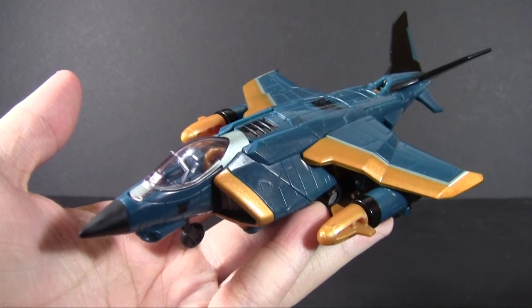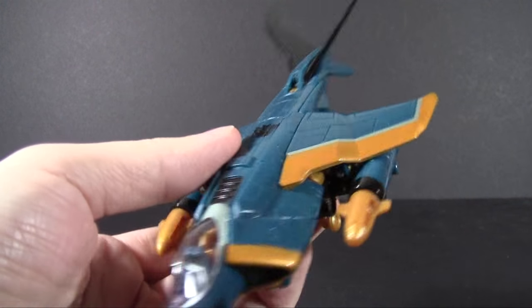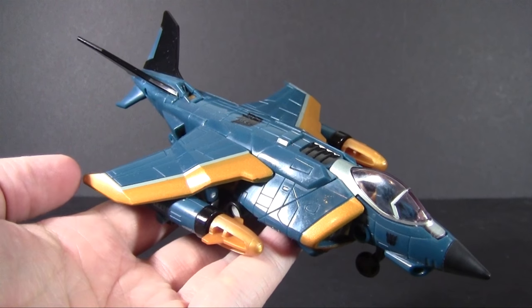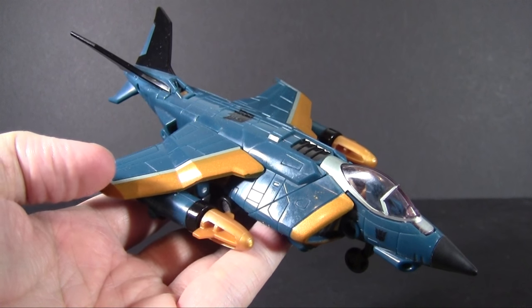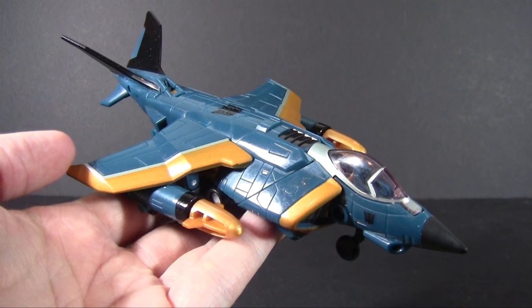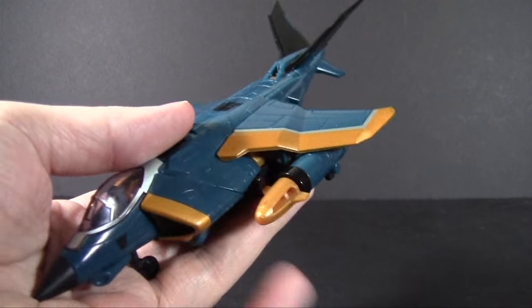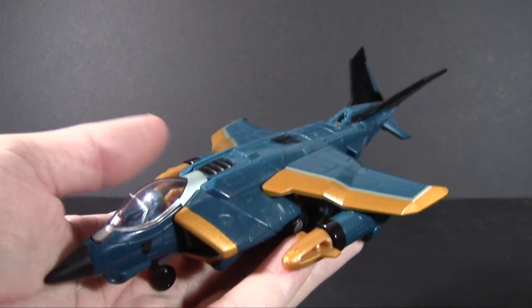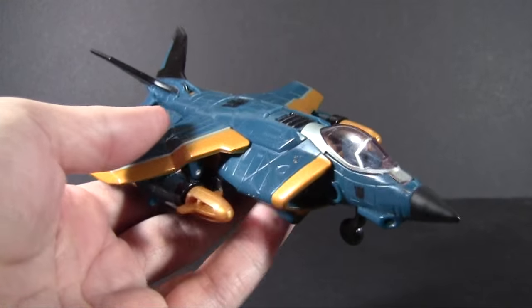This one being Revenge of the Fallen Dirge. Revenge of the Fallen still remains what I believe to be the weakest of the Transformer movie lines, but when they went away from the characters who were actually in the movie, it actually turned out they came up with some interesting figures. For instance, Dirge here, of course, is based on the classic Seeker, but he is in no way his original vestige.